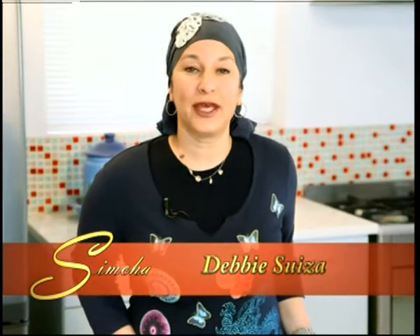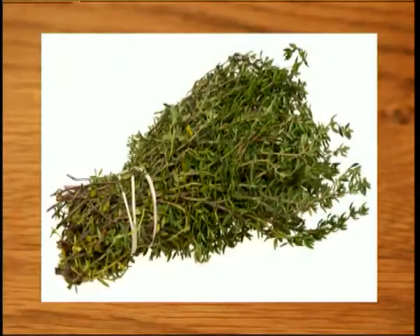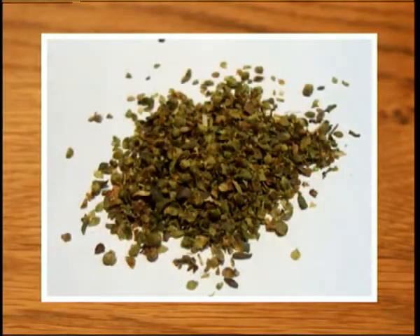Za'atar is a herb that is made up of thyme, hyssop, oregano, and sesame seeds. It's actually quite phenomenal that this herb dates back all the way to our Torah. In the Torah, this herb is called ezav, and is mentioned a few times. It is mentioned when the Torah speaks in Leviticus about purifying the red heifer, and that this herb was used in purification rituals.